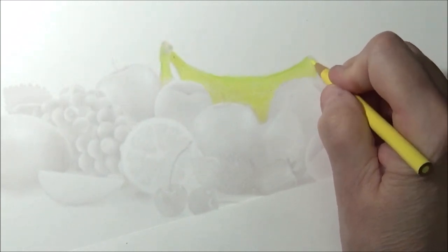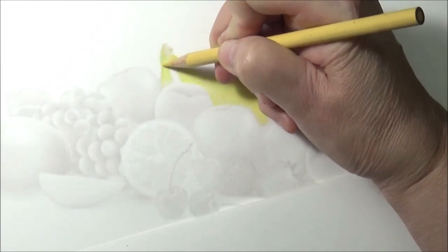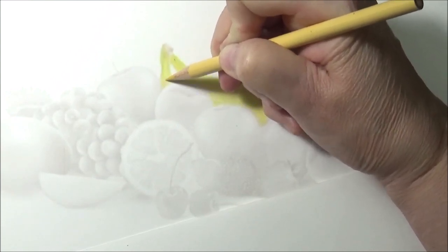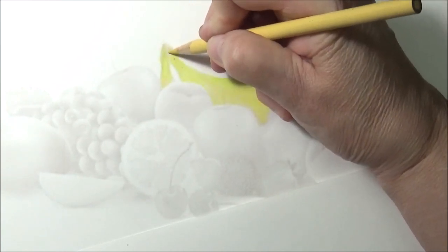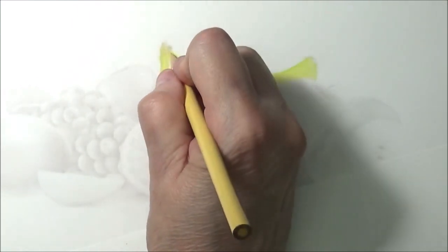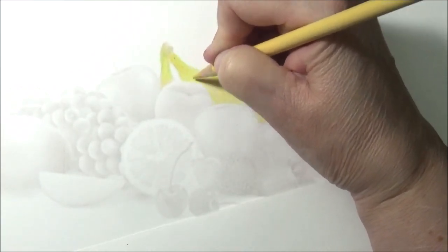Of course we do not want it to look like a piece of clip art, so we have to start adding dimensions and shading. Let's grab some sand color. With the sand color we want to start giving it a little bit of shading — the sand is going to give it shade down in here, maybe up in here, just start giving it a little bit of shade. You want to start giving it a little dimension.